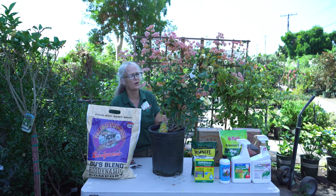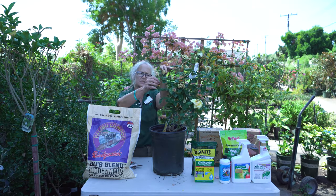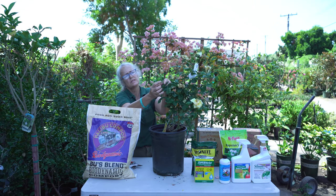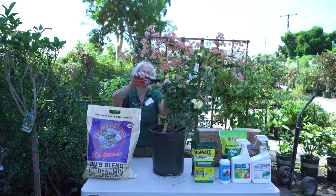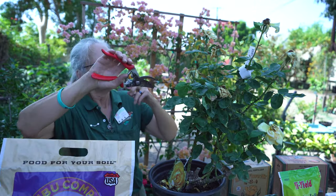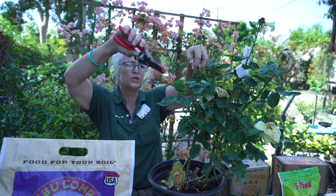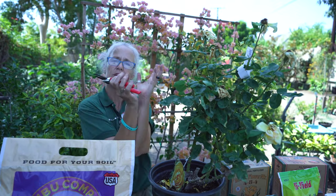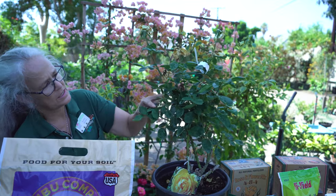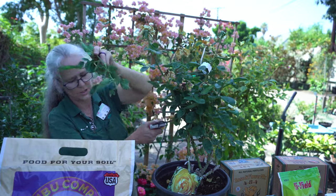Because these are all spent, I'm going to go ahead and prune them. You want to look for the first set of five leaves — there's a set of three here, and then the first set of five. I can see a little growth spurt coming right here, so I can prune just to that bud. This one here I'm going to the first set of five leaves, and it will give me a bud growing outward. You want to prune your roses so they're heading outward, like a candelabra, keeping the inside nice and open.